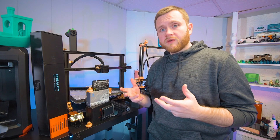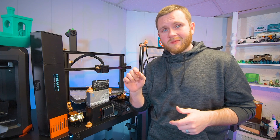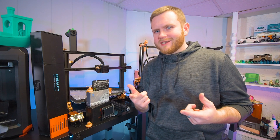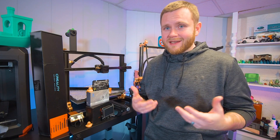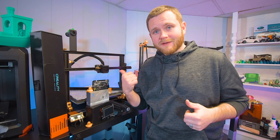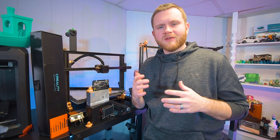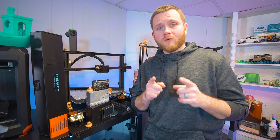My favorite part is that the Aquila and Ender 3 you can keep completely stock. You can do some maintenance and calibrate it and it will print perfectly. Or, if you're the DIY type of guy like me, you like designing, tweaking, and modifying things — it lends itself really well to modifications. I'm going to have a poll following this video where you guys can steer this project in a direction you're interested in. But I want to start with electronics.